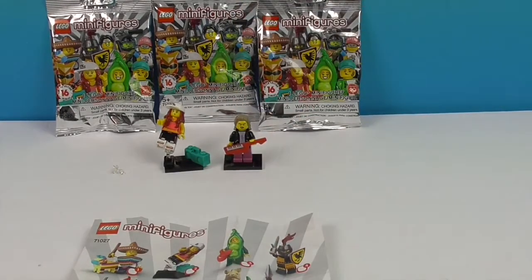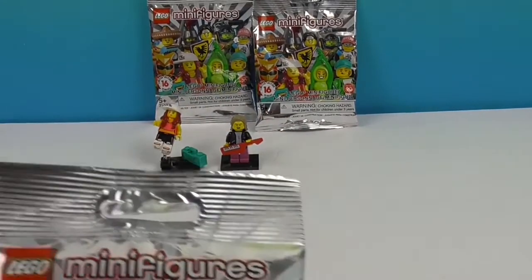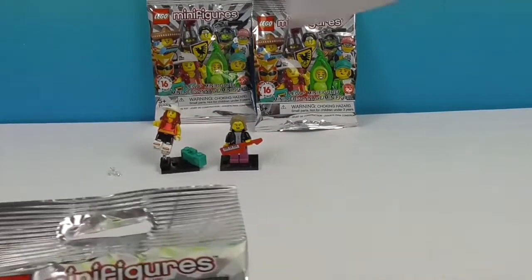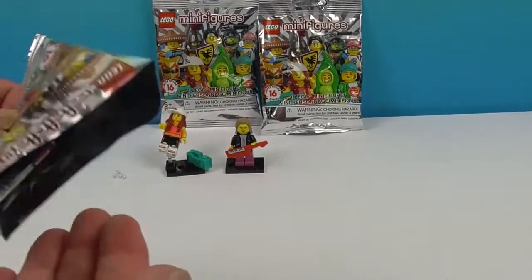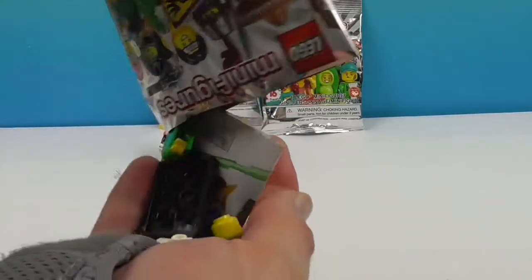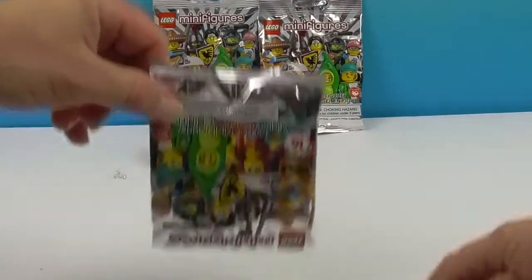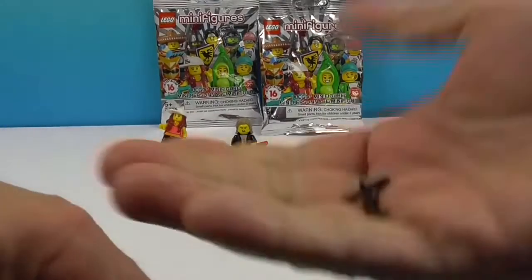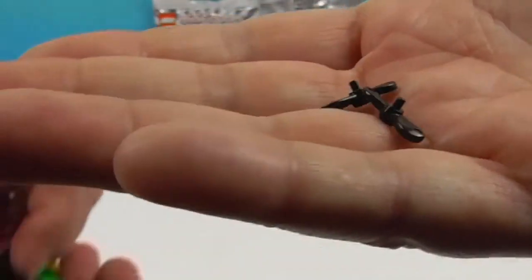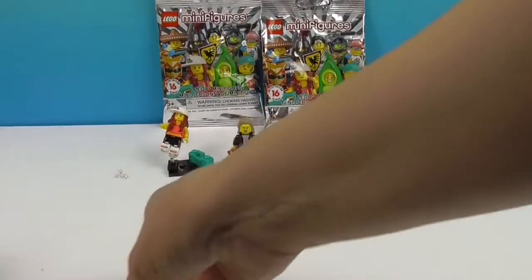Another new one, yay! There he is at the bottom. Can you see what it is? It's the drone — it's drone kid! He's got many, many little pieces, so you don't want to lose them. I'm going to go ahead and open mine while trying to put the drone together.